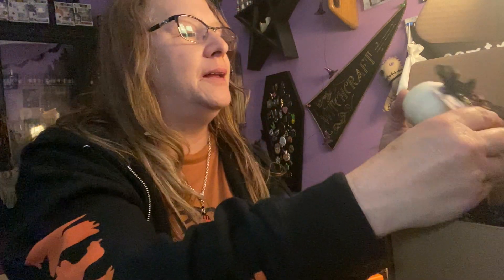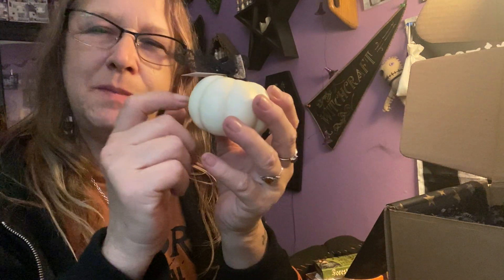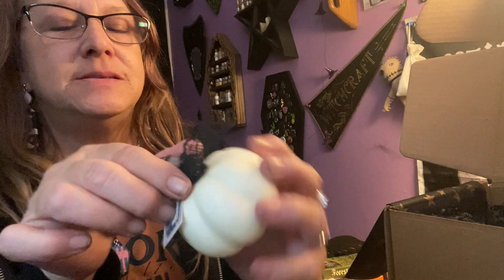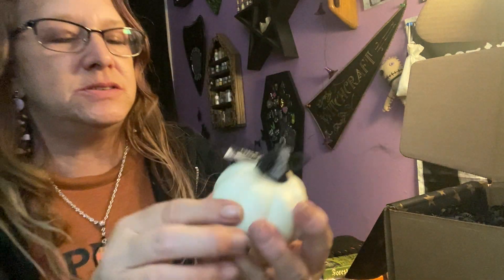We got a little pumpkin — a Samhain blessing. It has like a plastic feel and she decorated it with black ribbon, and it says Samhain Blessing. It matches with the rest of the labels — very cute for your altar.